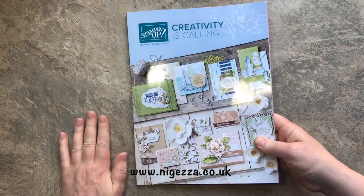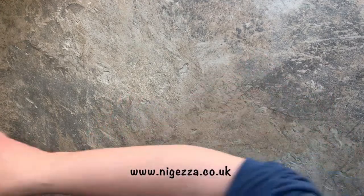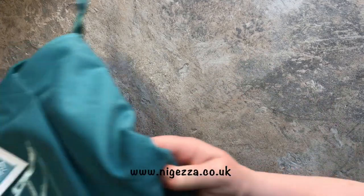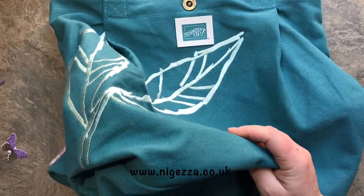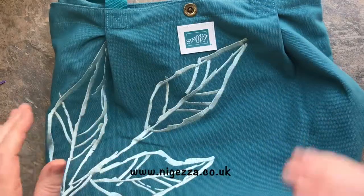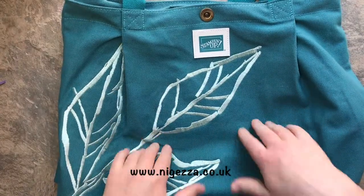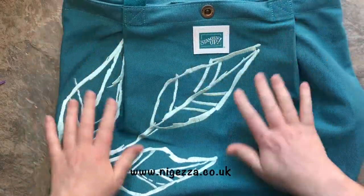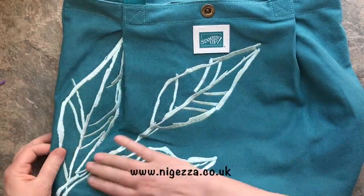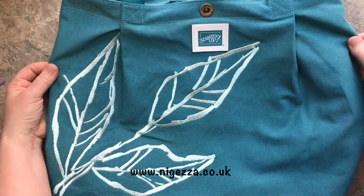So when you get to OnStage and you register, the first thing you get is a bag. Demonstrators are always really excited for their bag. Every OnStage we get a bag and I love this bag - I think this is possibly my favorite bag. Gorgeous? Stampin' Up logo, lovely stitching, and what a gorgeous color.